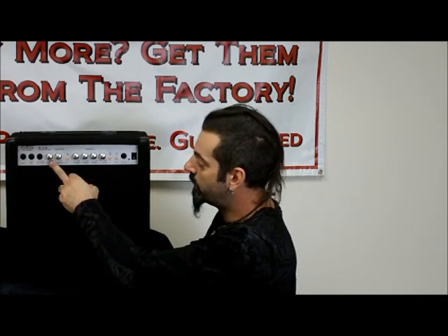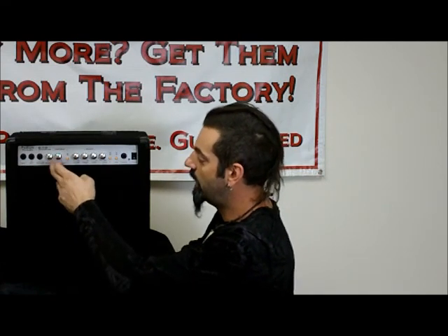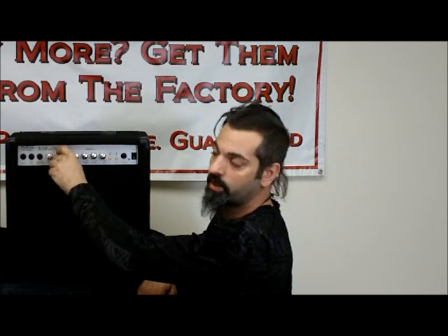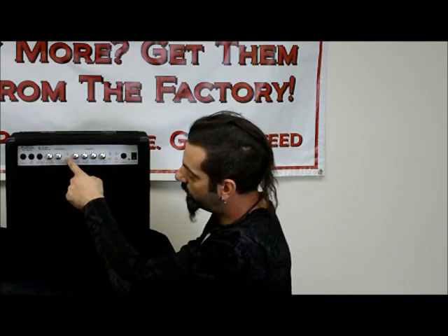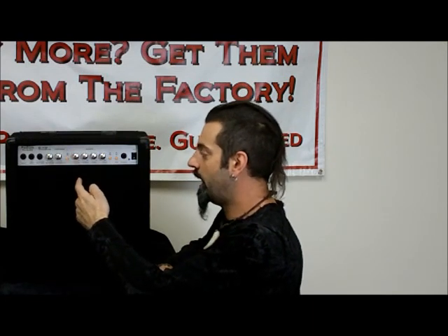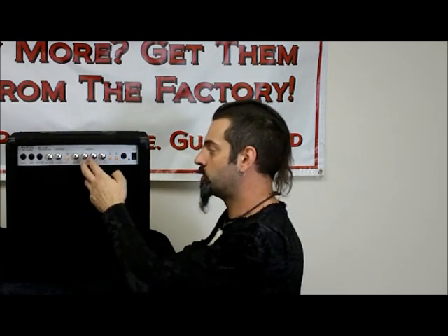Then you've got your mic volume — a separate volume for the mic input. And then you've got an overdrive control, so if you want to add a little bit of overdrive you've got that capability. You've got your on/off switch for your overdrive, your volume control, and treble and bass controls for the EQ.